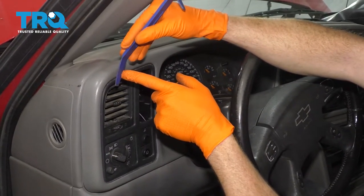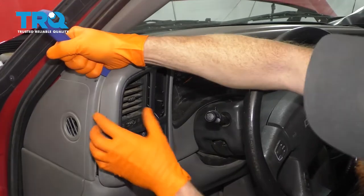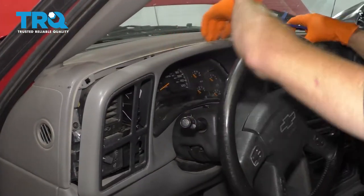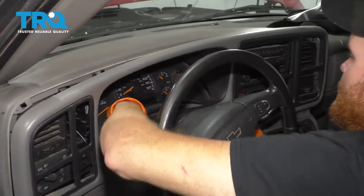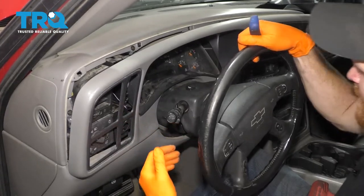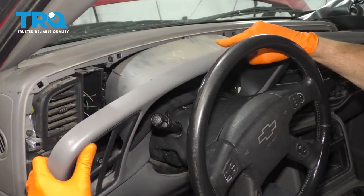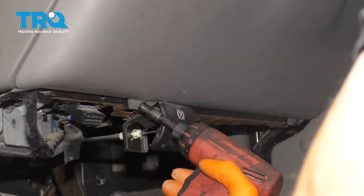Now we're going to take a nice plastic trim tool — something that's not going to chisel up our dash. We're going to try to come right in between here and see if we can pop this out. Tilt the steering wheel down as far as we can, slide this up and out of here. Let's remove these two lower bolts using a 7-millimeter socket.